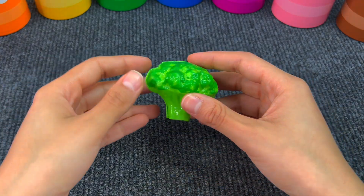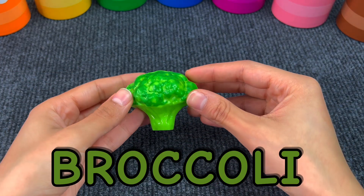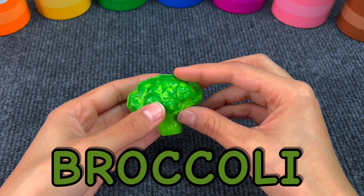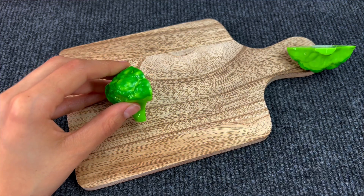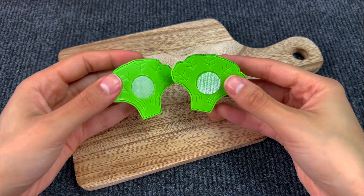Last we got a vegetable, and it's broccoli. Let's cut the broccoli in two pieces now — use a knife of course. And here we have two pieces of broccoli.